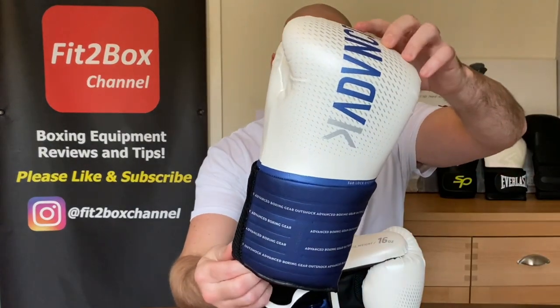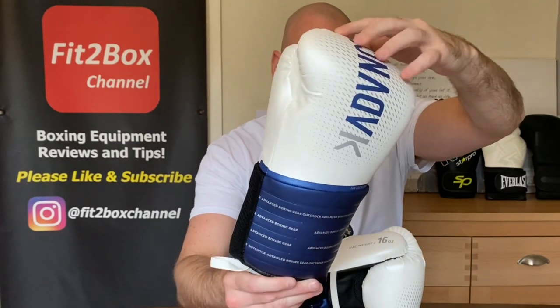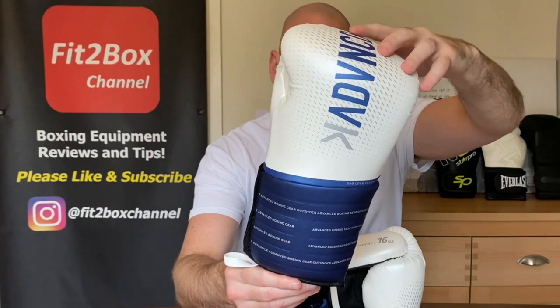That was contender number two. Next up will be contender number three from Everlast, followed by contender number four, and then we'll have the first of the semi-finals for the Fiktobox Fitness Glove World Cup. One last look at the Outshock BG500 Ergo at £29.99 — let's see how this does in those semi-finals.